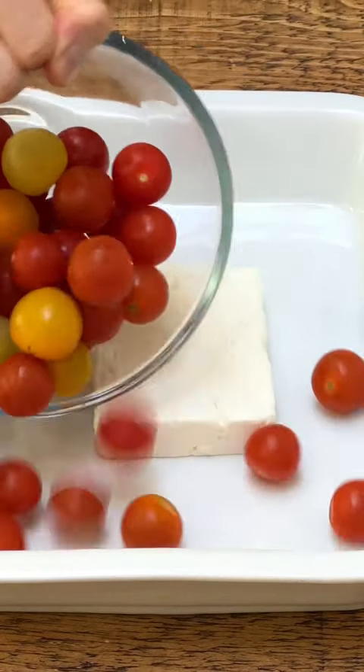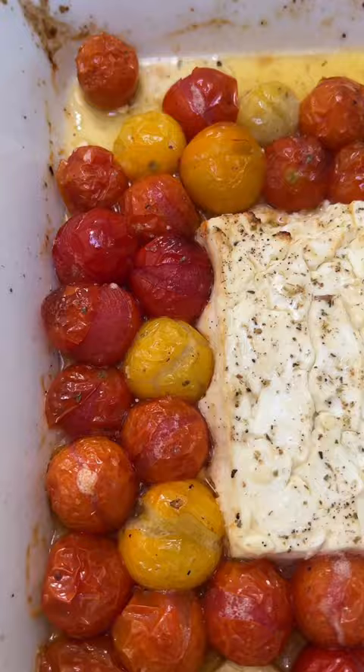Some social media trends are definitely here to stay. I loved the baked feta — I thought it was super clever. So here's another little twist using it.